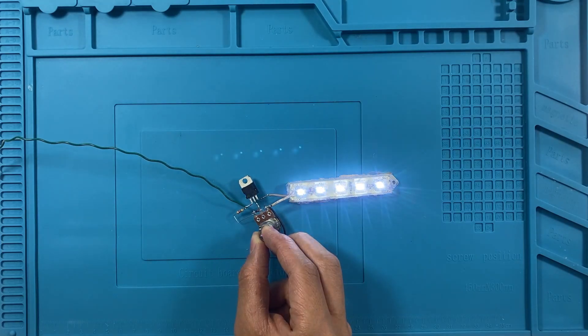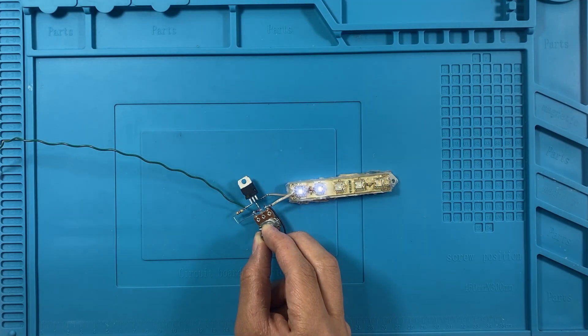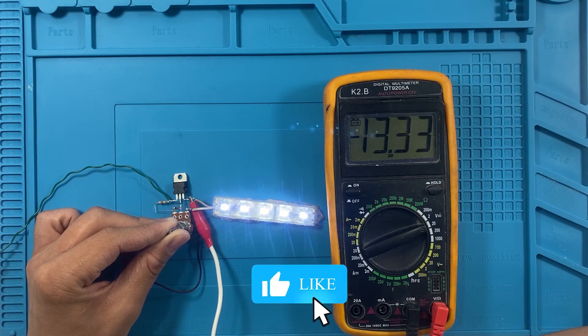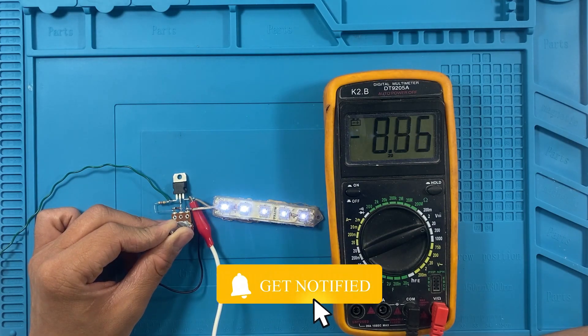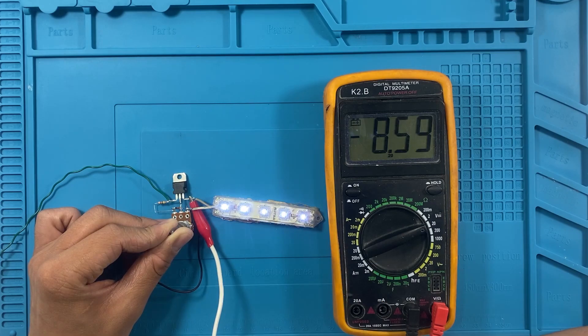Hello everyone and welcome back to another exciting DIY electronics project. Today we are going to build a simple yet useful LED dimmer circuit using a potentiometer, a transistor, and a few other basic components. This circuit allows us to control the brightness of an LED strip smoothly, making it perfect for various applications such as ambient lighting, DIY projects, or even small home automation setups.